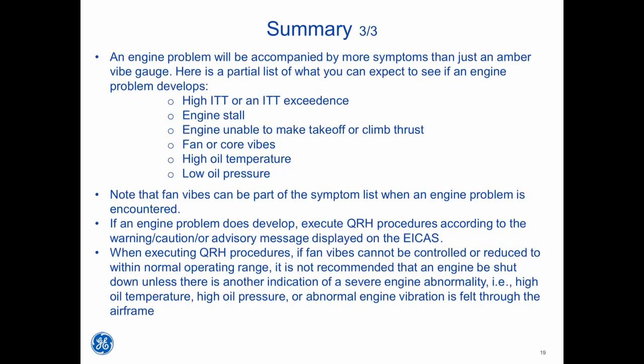An engine problem will be accompanied by more symptoms than just an amber vibe gauge. Here is a partial list of what you can expect to see if an engine problem develops: high ITT or an ITT exceedance, engine stall, engine unable to make takeoff or climb thrust, fan or core vibes, high oil temperature, or low oil pressure. Note that fan vibes can be part of the symptom list when an engine problem is encountered. If an engine problem does develop, execute QRH procedures according to the warning, caution, or advisory message displayed on ICAS. When executing QRH procedures, if fan vibes cannot be controlled or reduced to within normal operating range, it is not recommended that an engine be shut down unless there is another indication of a severe engine abnormality — such as high oil temperature, high oil pressure, or abnormal engine vibration felt through the airframe.